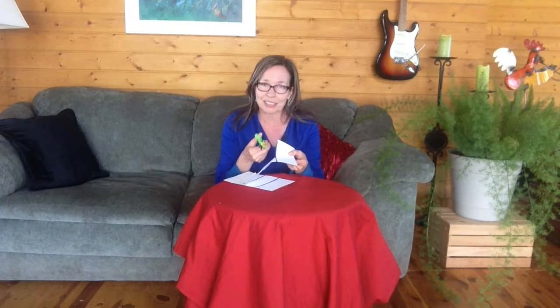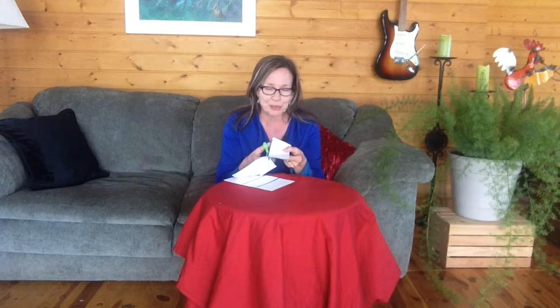I'm Cindy Elliott from ICAbility.com. Subscribe to my YouTube channel and thank you for working with kids.